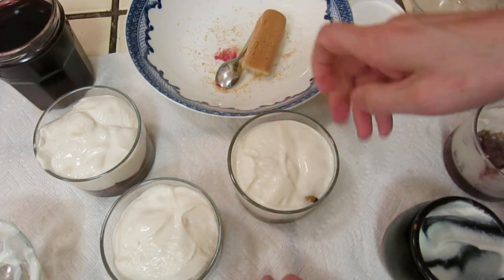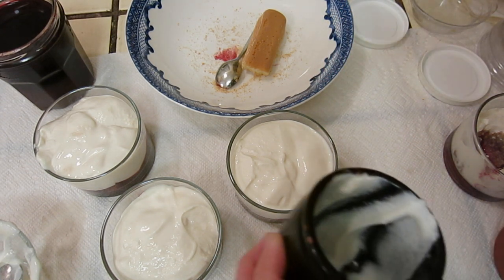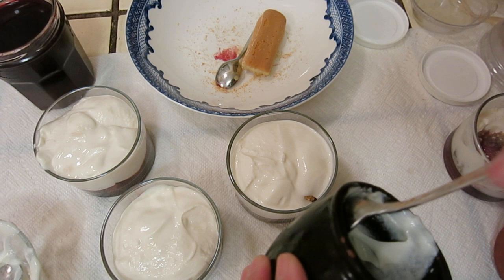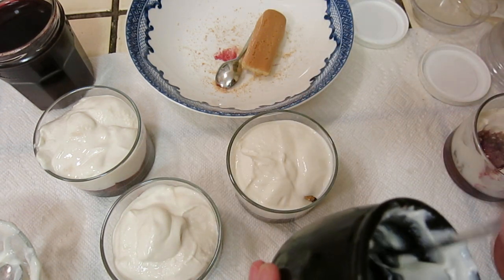The water — or the whey — from this yogurt will all go into the biscuit. Perfect.